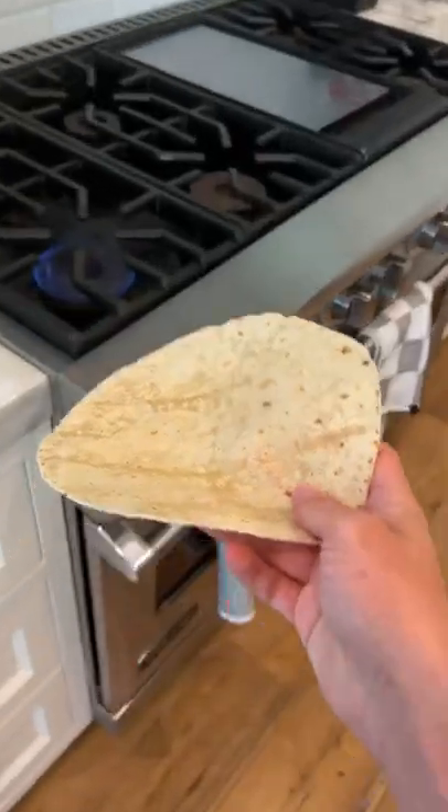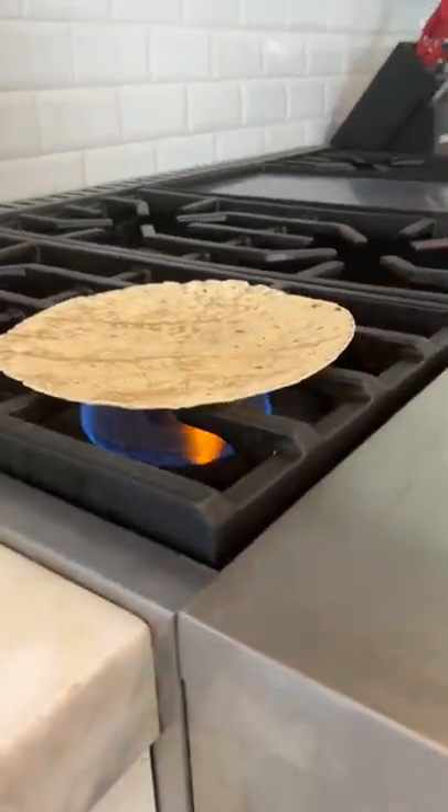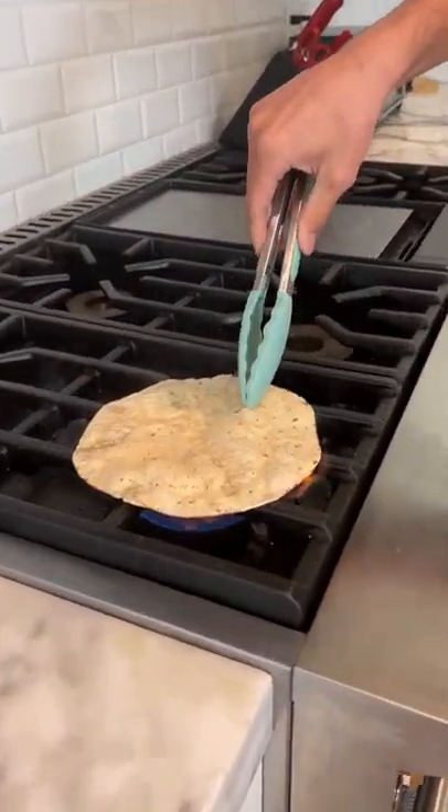Does that actually work? Let's find out. Alright, so the quesadilla is going on the hot stove here, and let's see what happens. Come on. This has been sitting here for like five minutes. We got a little bit of air bubbles coming.